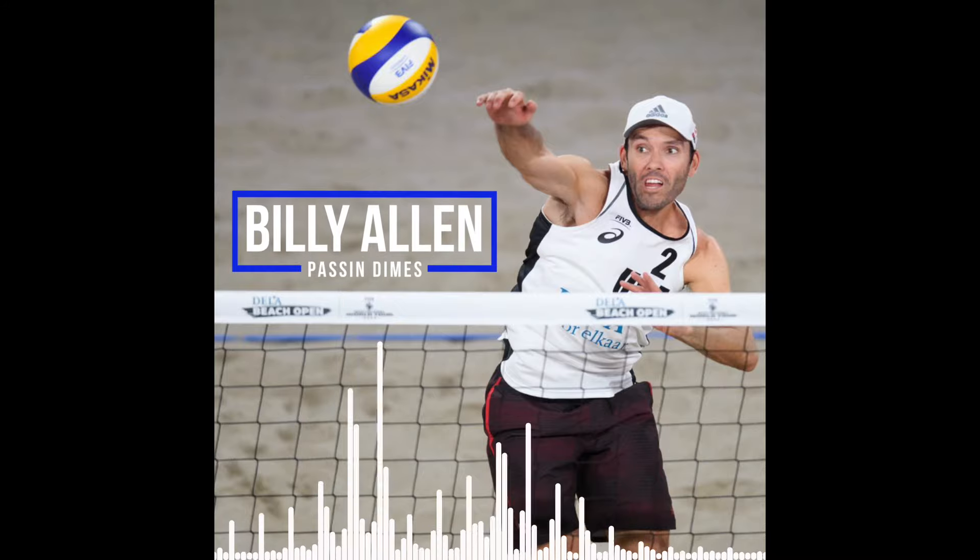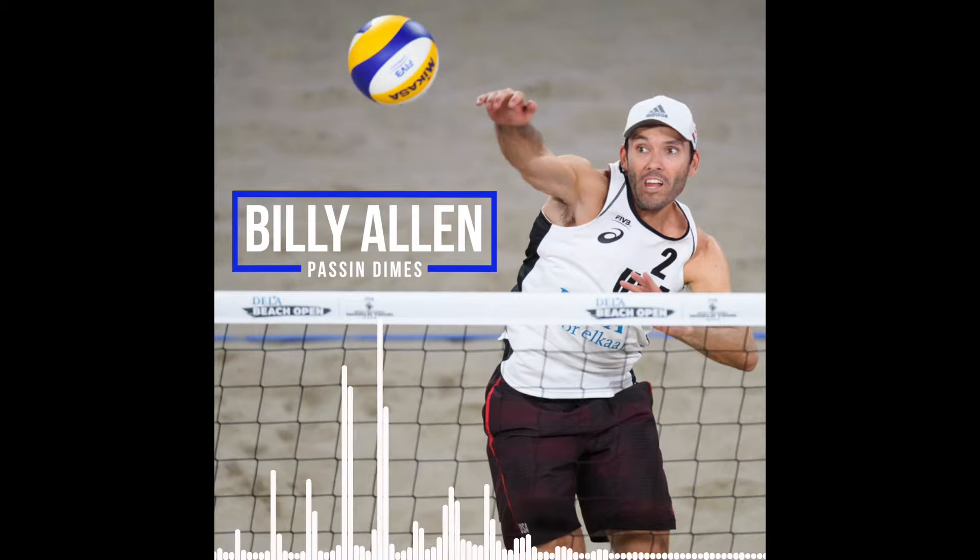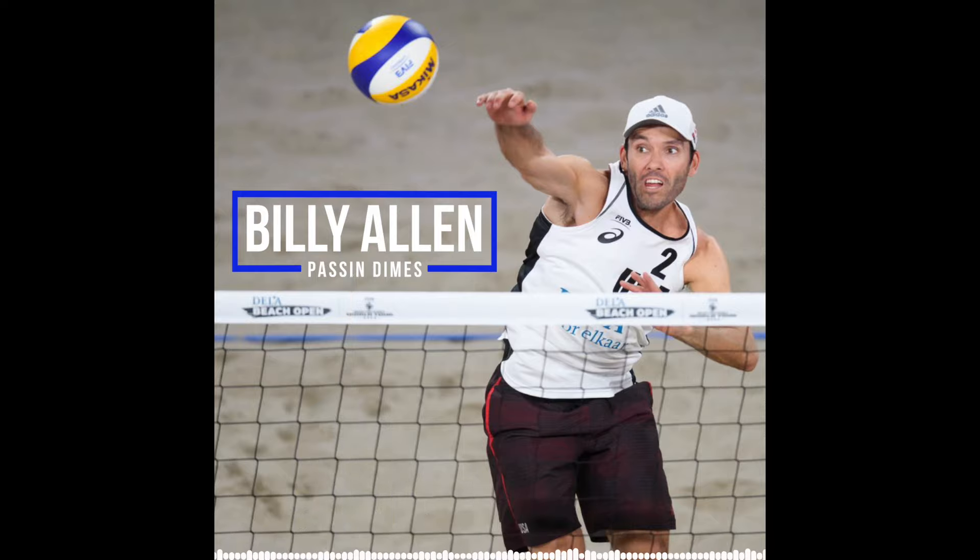Typical practice right now looks like we do an over-the-net pepper to warm up. We do serve one way where we always practice with another team — we'll serve them a bucket of balls, they pass that and hit as a warm-up, they do it to us. And then we get right into wash drills and games where there's some sort of focus.